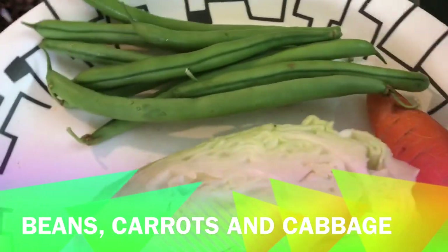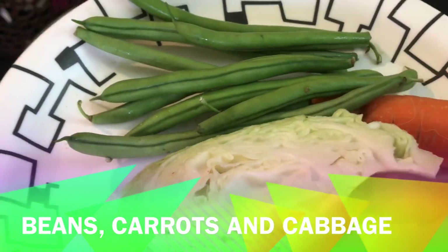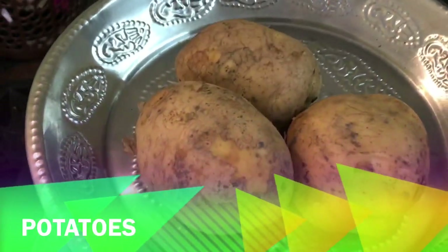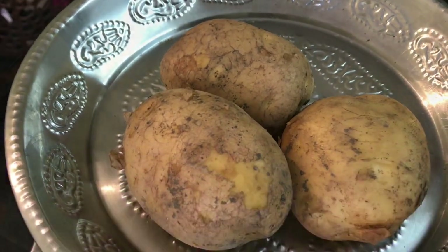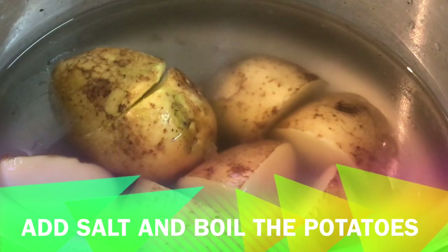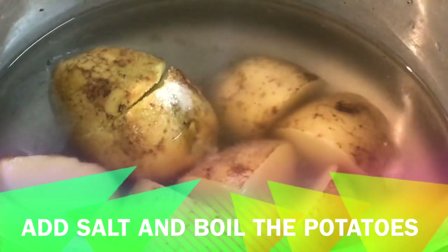You can add vegetables in the pan — cabbage, beans, and carrots. Then you can add the main base. You can add a lot of onion and cut it. You can add 3 portions.